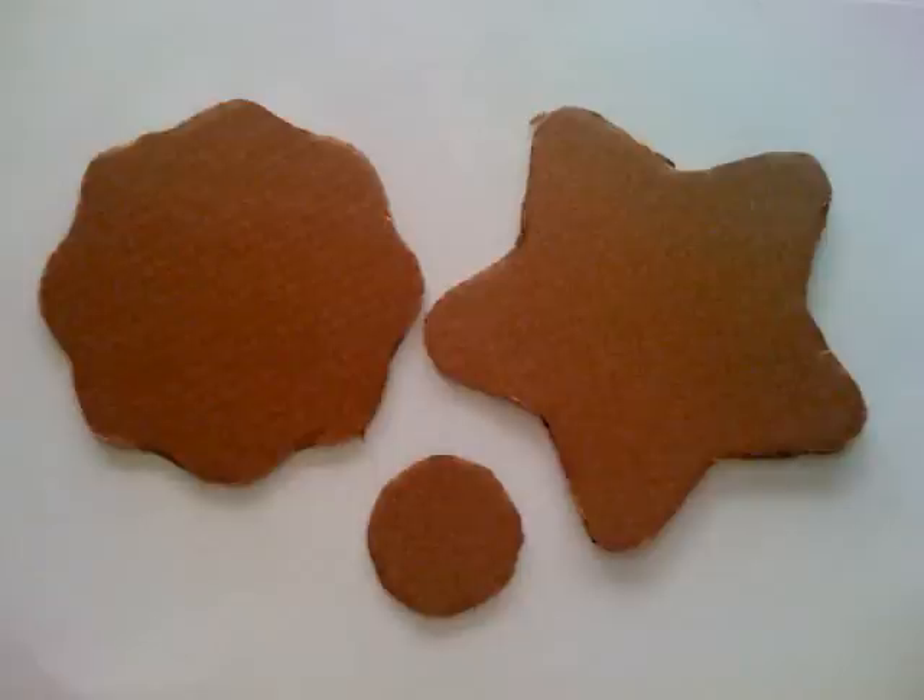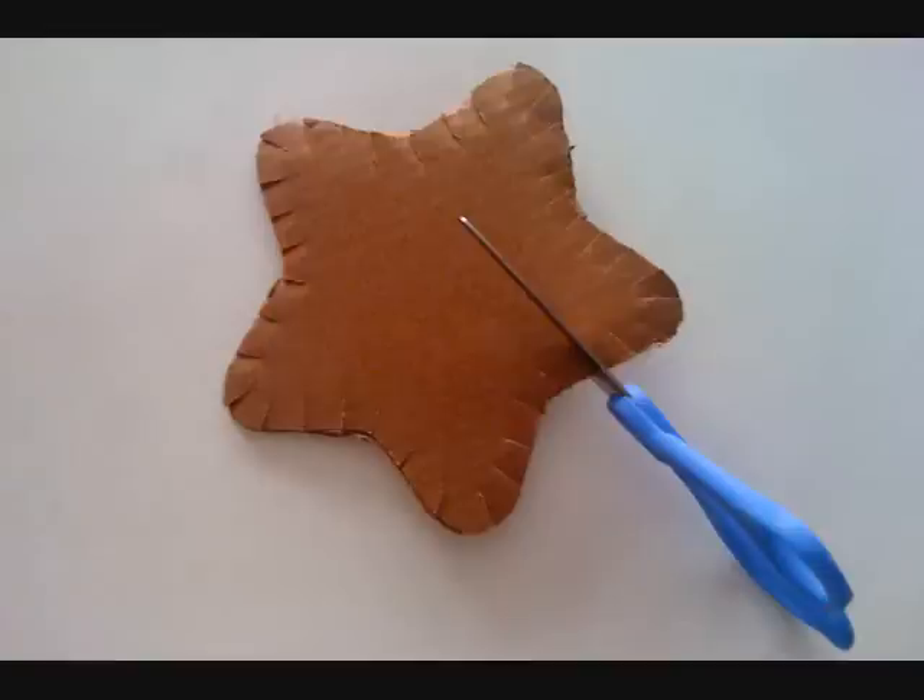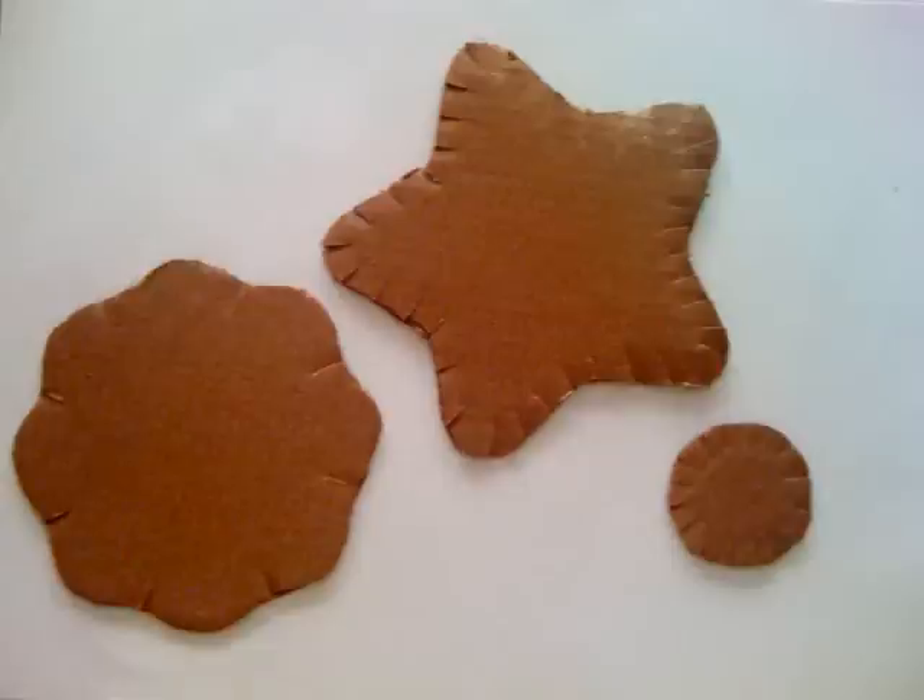Cut out some shapes from the heavy-duty cardboard. Using scissors, snip around the edges of the shape. Repeat this for all the shapes that you've cut out.